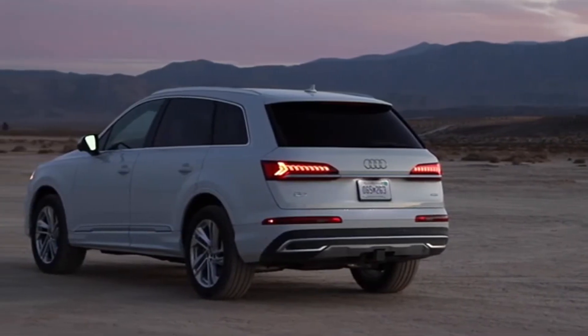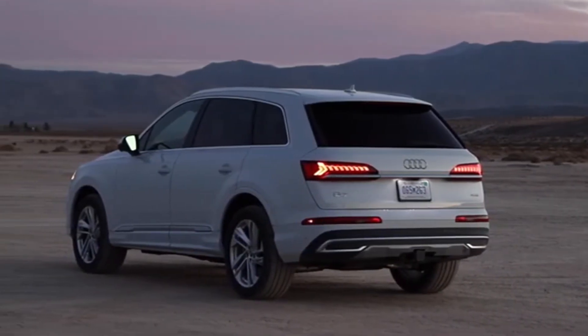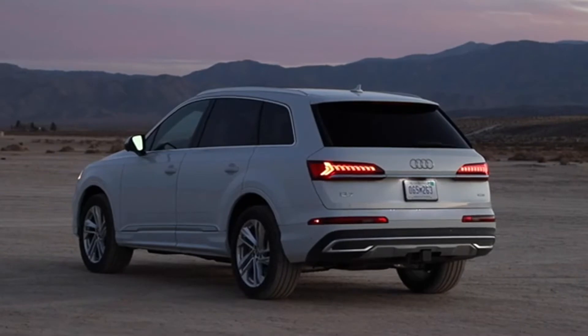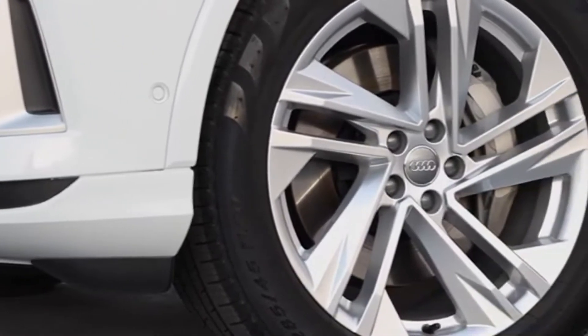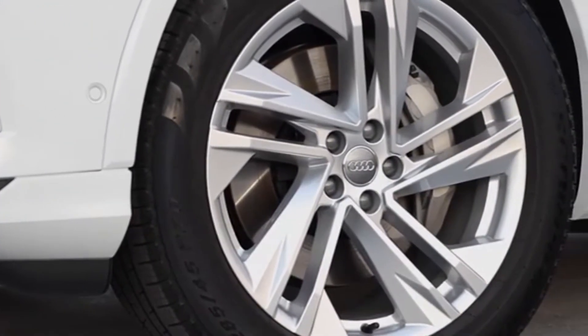The Audi Q7 demonstrates the hallmark SUV elements in the current design language. It bears the large octagon-shaped single frame, with six upright slats providing the structure. As such, the SUV looks even more powerful.